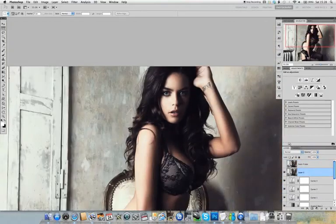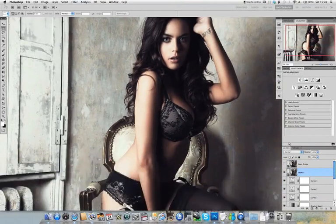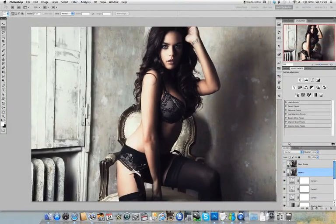This method of sharpening involves creating a high frequency layer, which is a layer with just the fine details from the image and everything else removed.